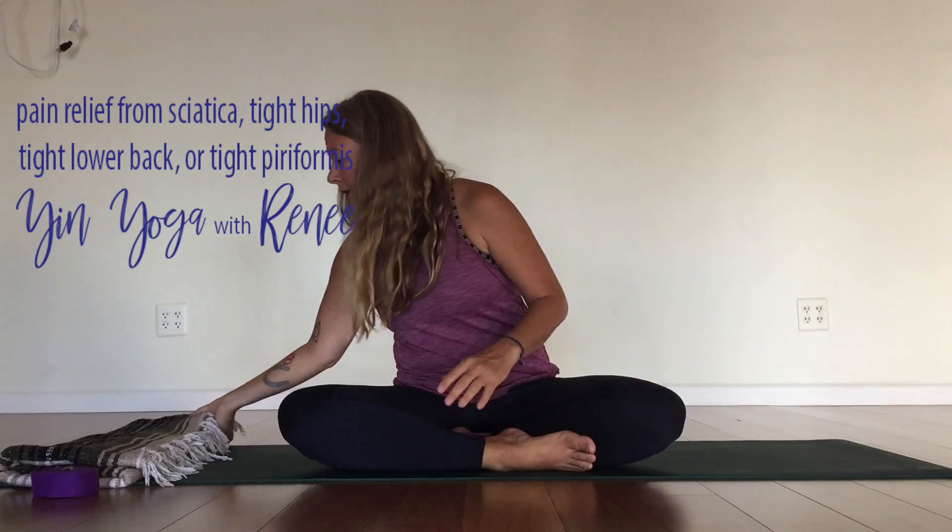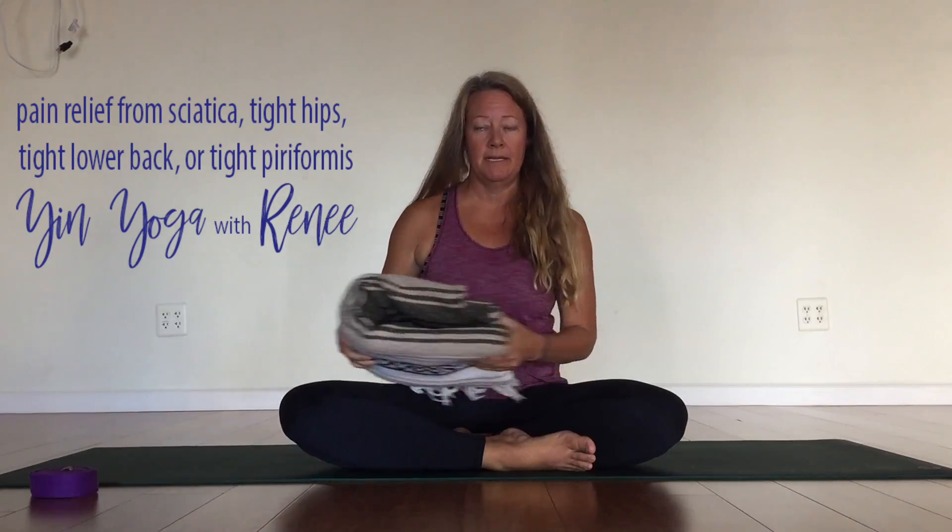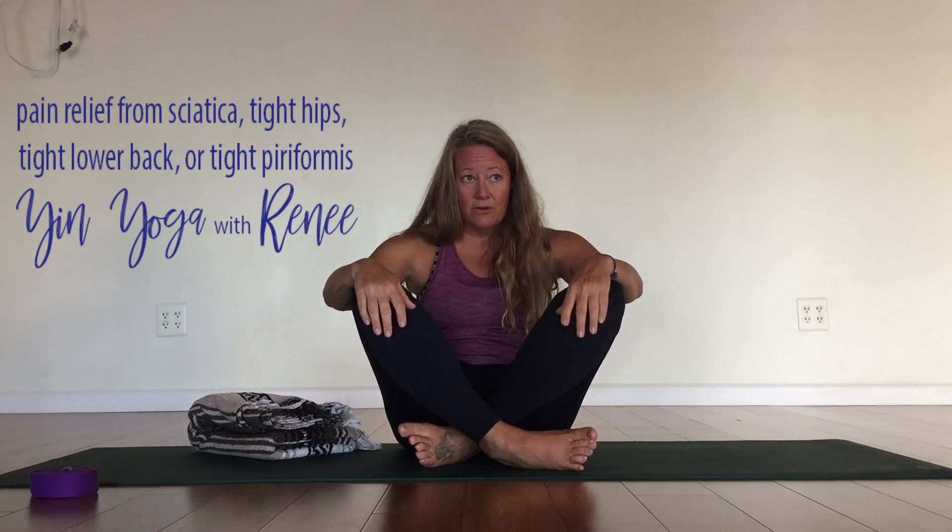Let's get into the sciatic nerves just a little bit here. To start out, I want you to go ahead and from a seated position, as best as you can, find some easy seated cross legs. This is where a blanket could come in handy. If you fold it over several times and sit on it, what we're looking for is your knees to try and be lower than your hips, or at least in line. When I'm seated on the floor with nothing under my bum, my hips and my knees are pretty level with each other — my knees aren't well above my hips.